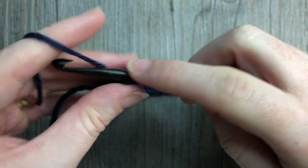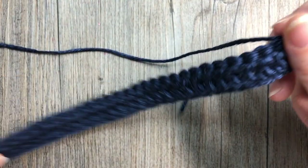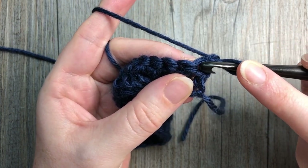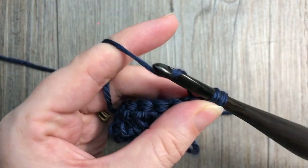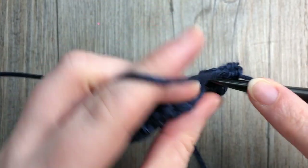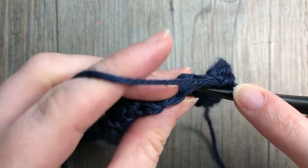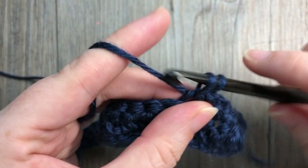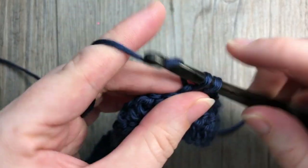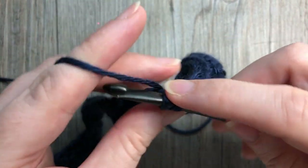At the end of row one, chain one and turn your work. Continue with color A for row two. Start by single crocheting into the first stitch — your chain one does not count as a stitch. Single crochet into each stitch all the way across. After each row of double crochet stitches, you'll work this return single crochet row. Remember to single crochet into the top of your chain three because it counts as a stitch — you'll have a total of 47 stitches.